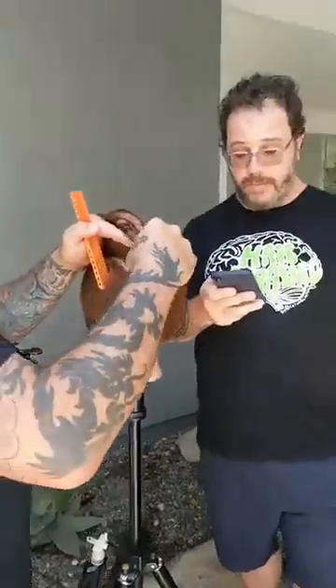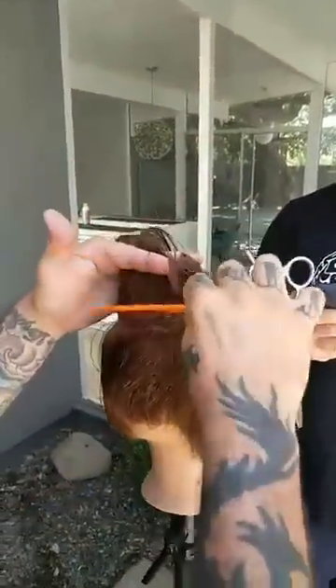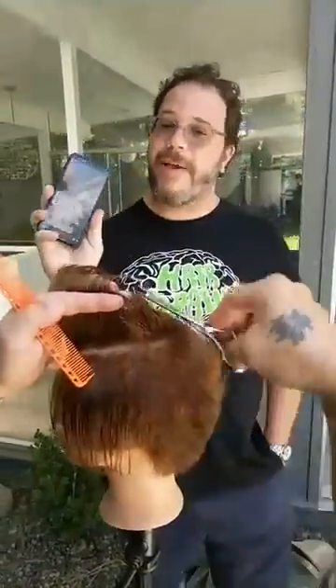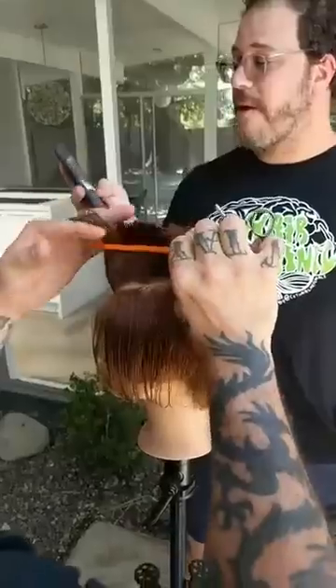Shout out to Eileen Weiner, who took a hands-on class with Julian earlier this month and said it was incredible. And I noticed Eileen has a little diamond next to her name that says 'Top Fan' — that's a new thing where people who are really supporting us get these little diamonds.